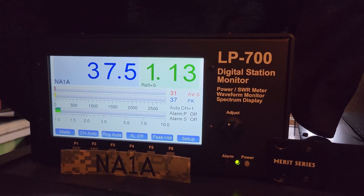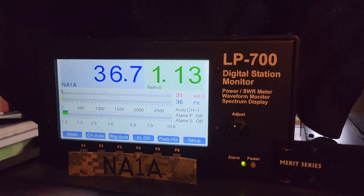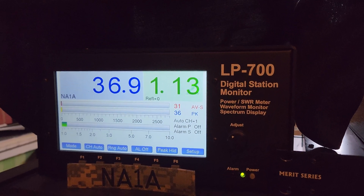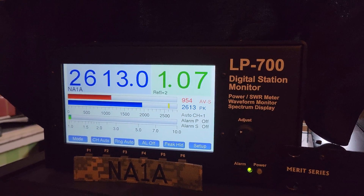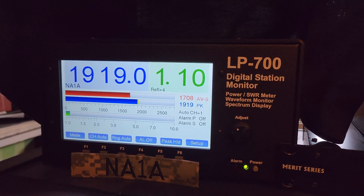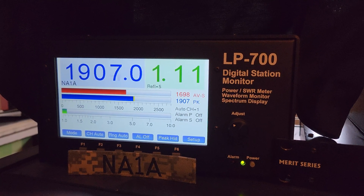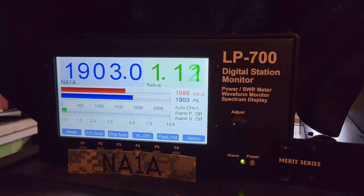Now drive power is up to about 36 watts. We put the amplifier back on transmit. That's about 1900 watts give or take with 35–36 watts of drive.